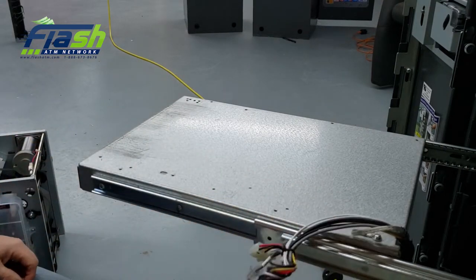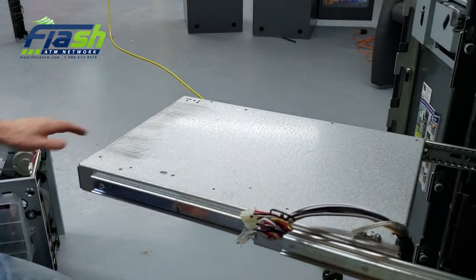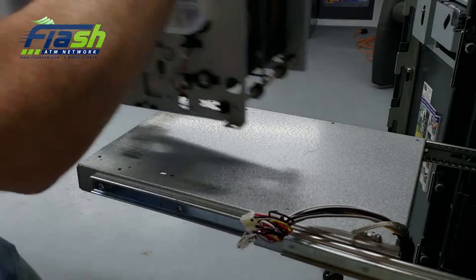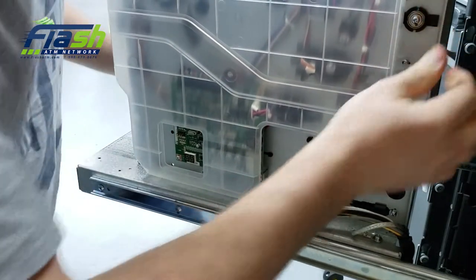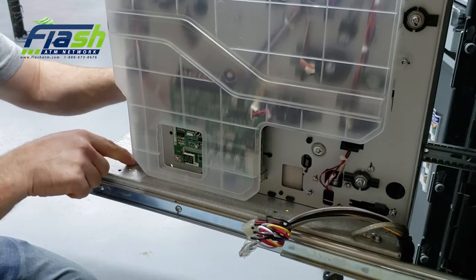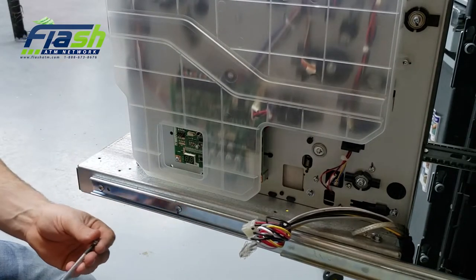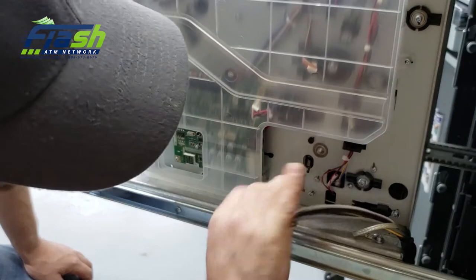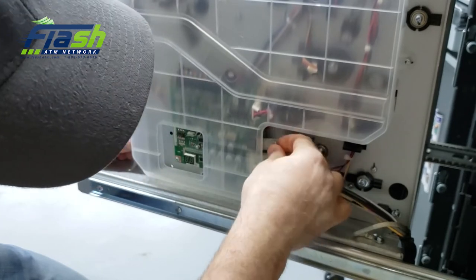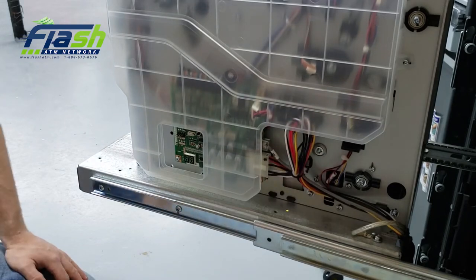When you put in the new one, make sure again that the power is off on the ATM. You don't want to plug this in while there's power — you're guaranteed to short the board on the dispenser. All you have to do is line them up and align with the marks you made before removing it, screw back all the screws, and then plug these two connectors into the board. That's it — that's how simple it is.